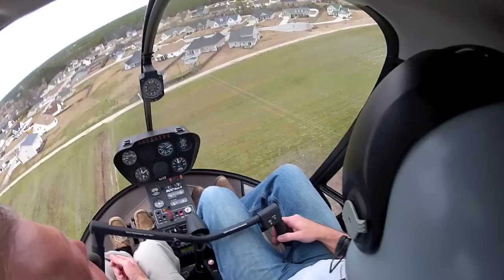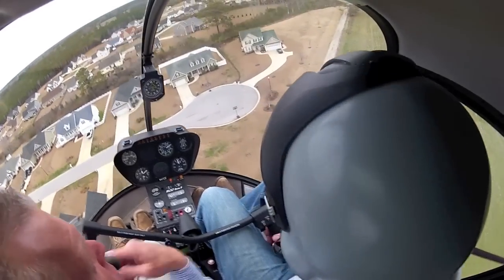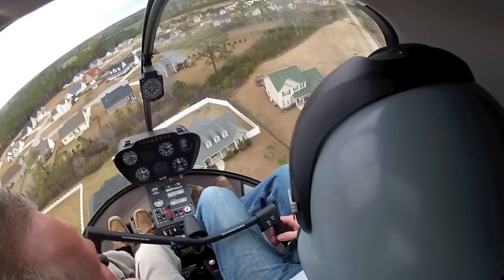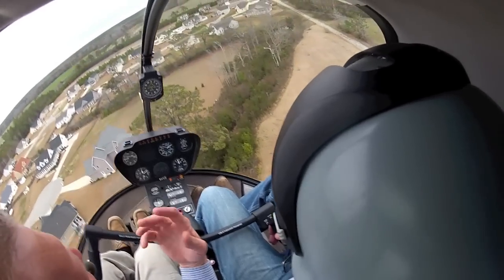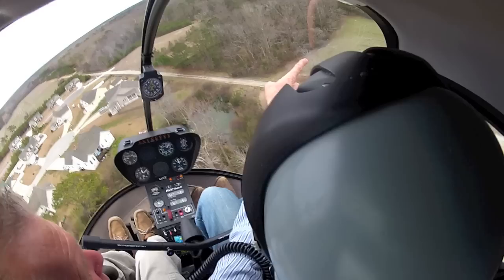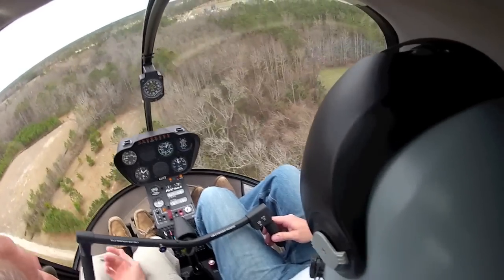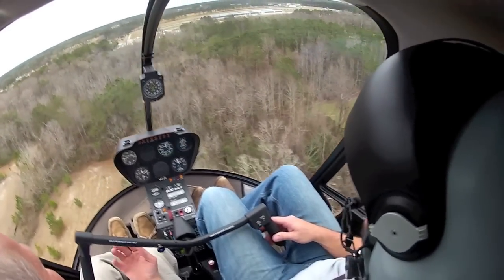Yeah, start slowing her right on down. It was right here at 90 degrees, right. Slower right on down. Let's get it right on back — 30, 20, 10. We're going to have to stop over top of these pines. It's just on the other side of these pines. Yeah, I see it through the trees. Yep, go ahead and stop her. Stop her right up here in the hover.